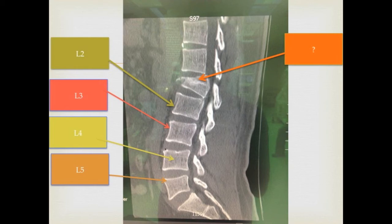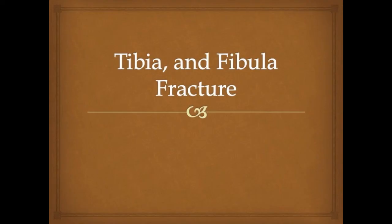This is a photo of a tibia and fibula fracture.